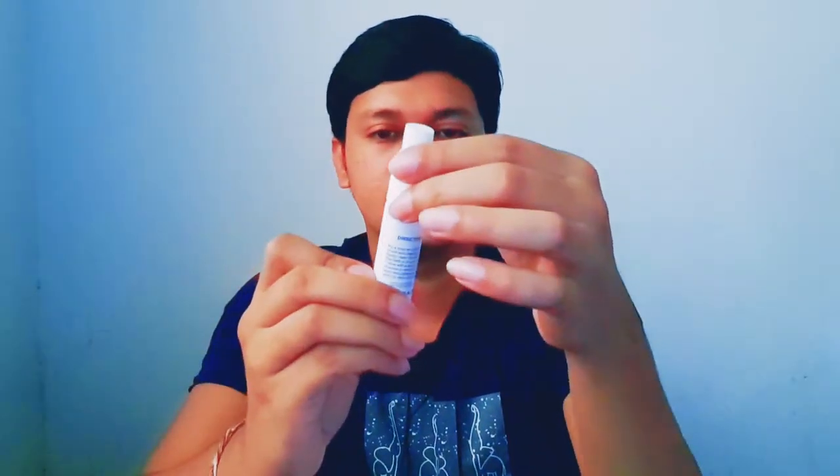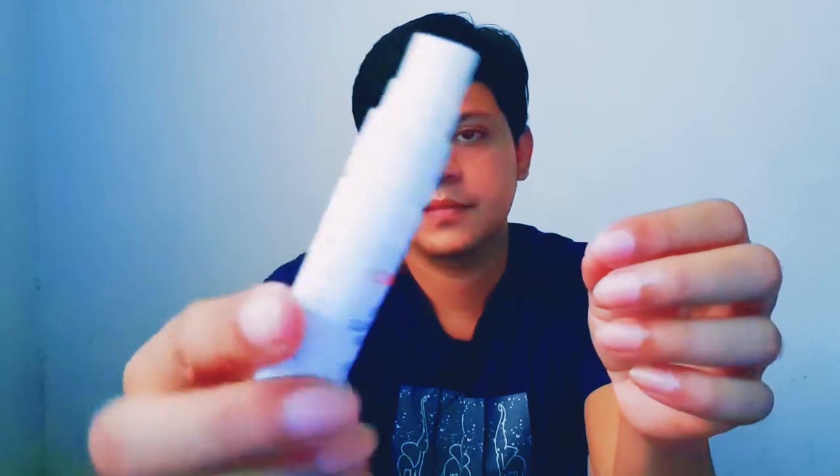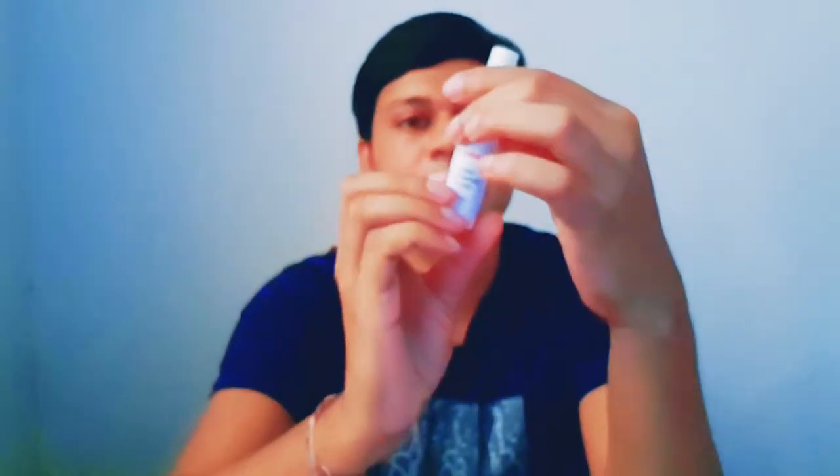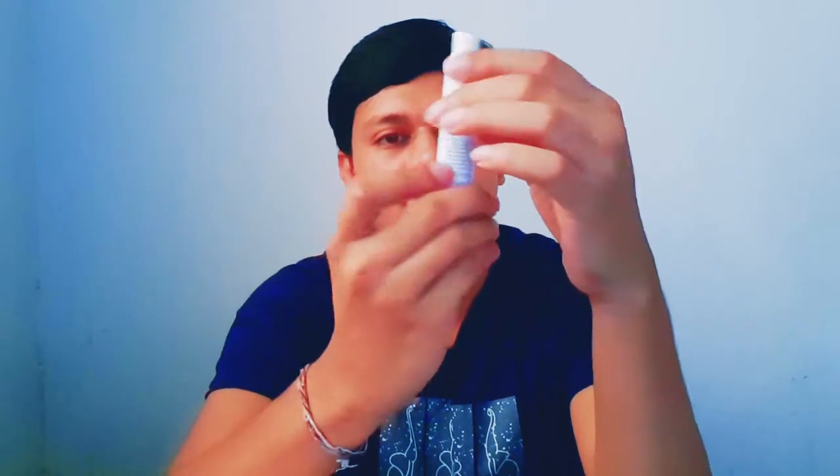This one is a Canon cleaning fluid — a Canon cleaning liquid. It's a spray bottle. This one will be sprayed directly on the camera.